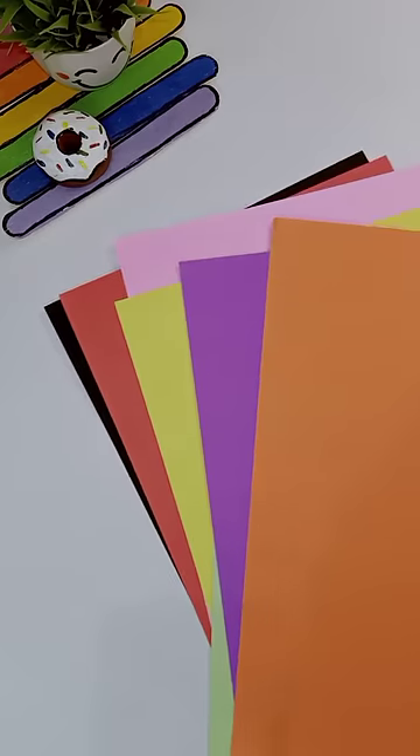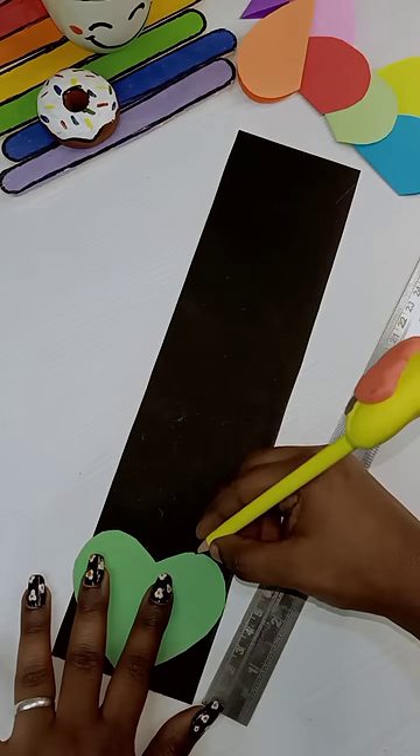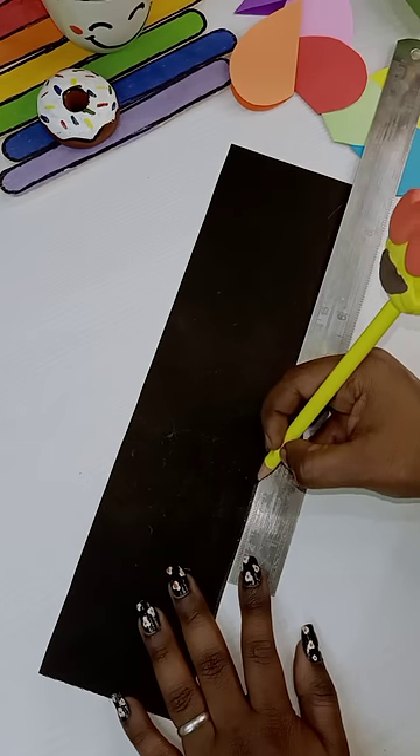Vinny, you added anything new today. You need a color paper — it is a black color paper. We have to cut both pieces of the color paper. I wrote about what we need for this.